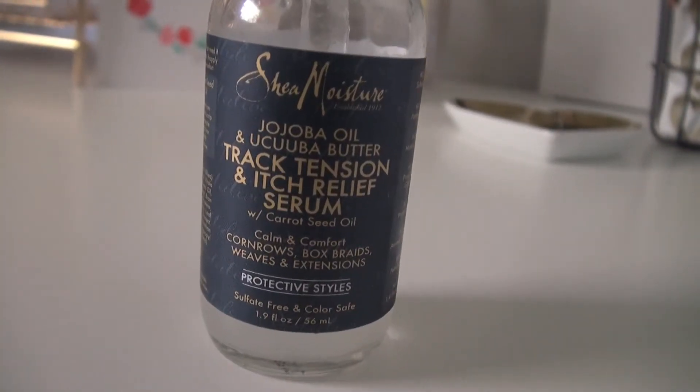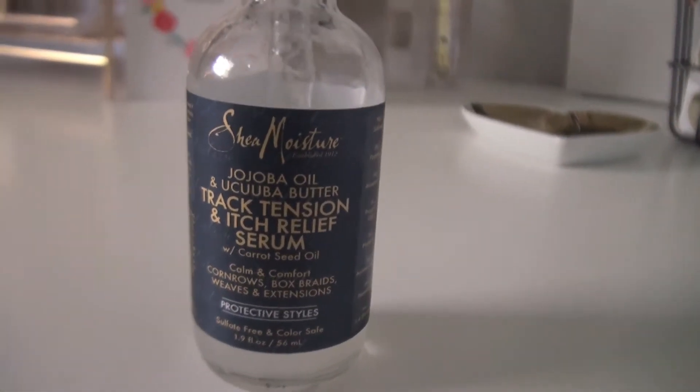Today we're going to feature the jojoba oil and yucca butter — I'm not sure if that's how you pronounce it, but we're going to roll with that — track tension and itch release serum. This serum has carrot seed oil and is supposed to help calm and comfort. When you first get your braids and it's kind of tight and your scalp kind of hurts a little bit, this serum is supposed to help ease and comfort your scalp. My braids were not that tight when I first used it, but this definitely helped with itching.